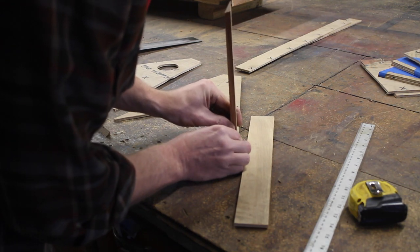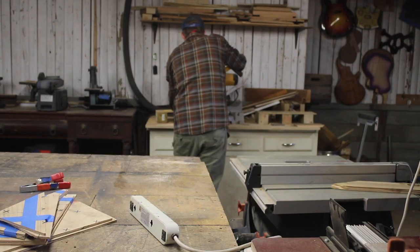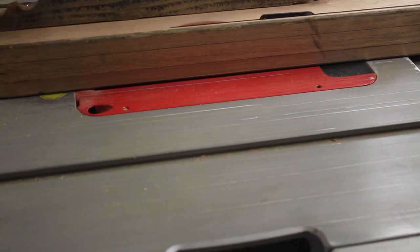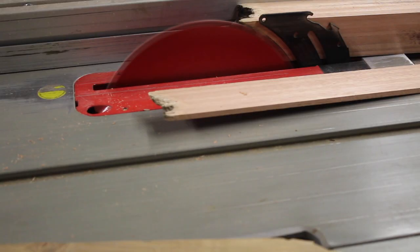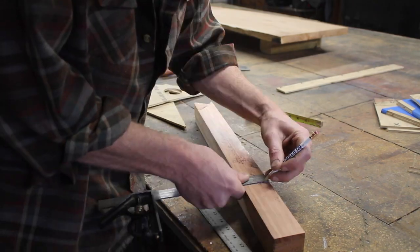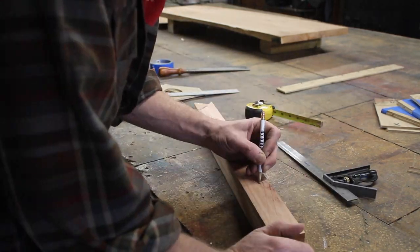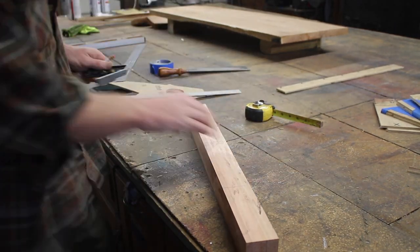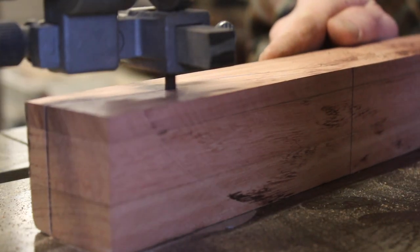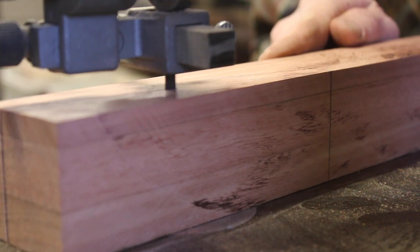I glued some hardwood scraps into the corners to give me some solid surfaces there — you'll see that later. For the neck, I had some teak furniture that had been thrown away that my brother-in-law gave me. There were some pieces of the legs of the tables and chairs that were three pieces of three-quarter inch stock glued together. I already had these pieces laminated together, which were perfect to cut my neck from. Butcher block style is stronger, and that's why guitars tend to be made that way.